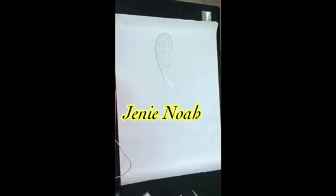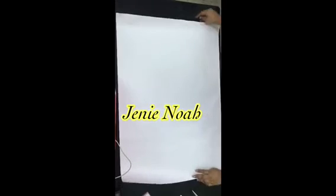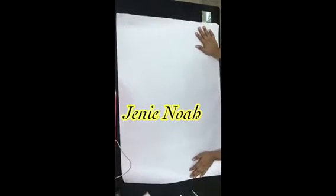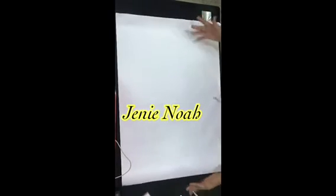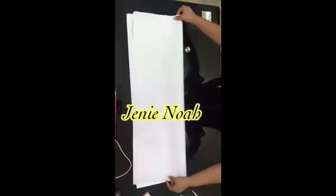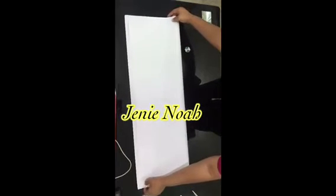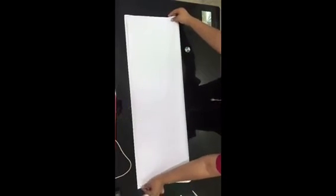Hello everyone, welcome to my YouTube channel. I'm super excited to share this video with you. If you're not subscribed, please hit the subscribe button, like, and share. Subscriptions are very important for me. With that said, let's go straight to the tutorial.